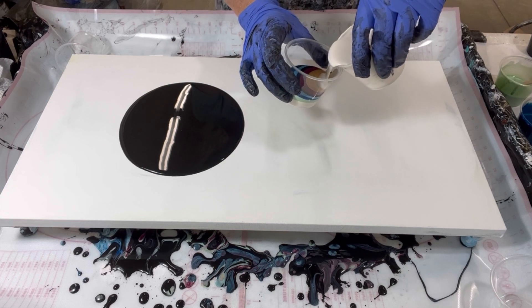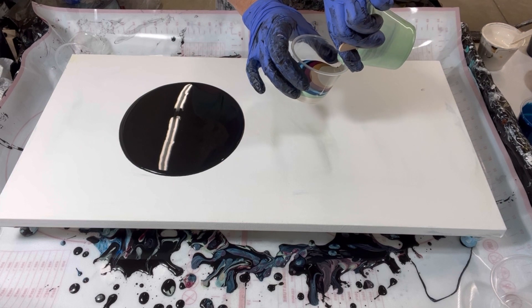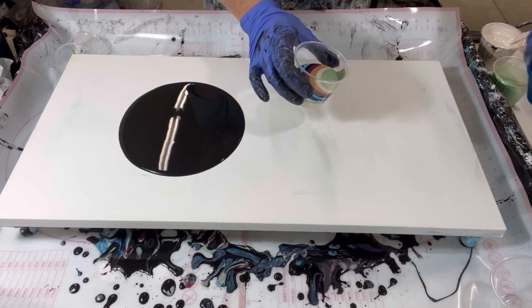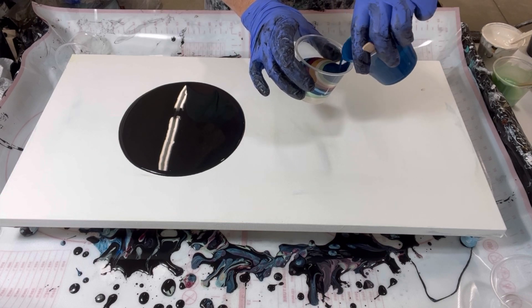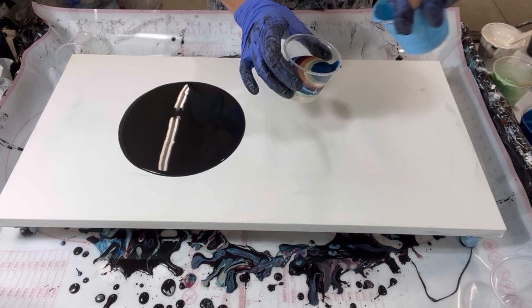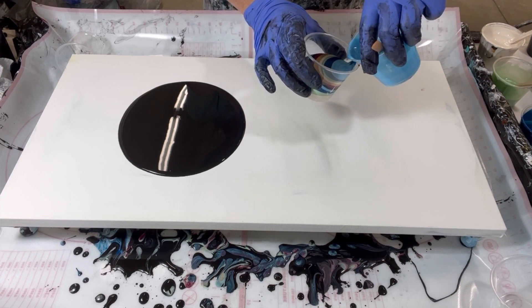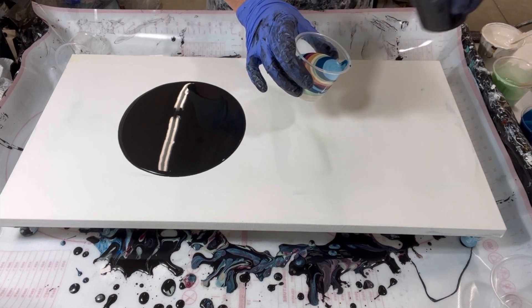One more round: satin enamel, pistachio, glowish green — I needed enough to do another cup. Frost. Then one more round: the black.